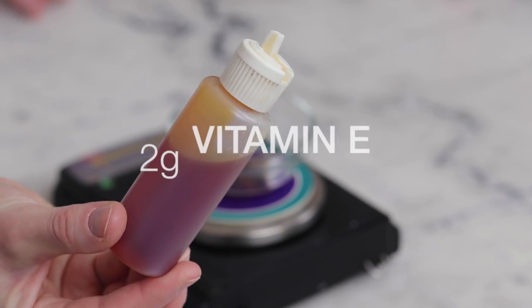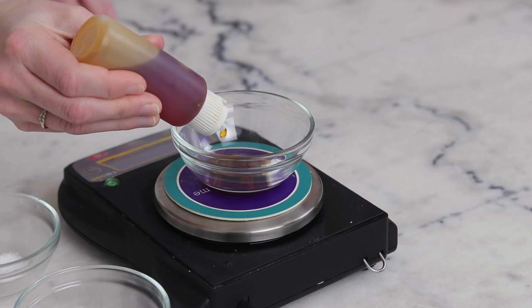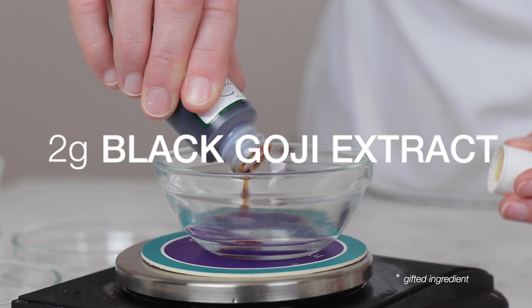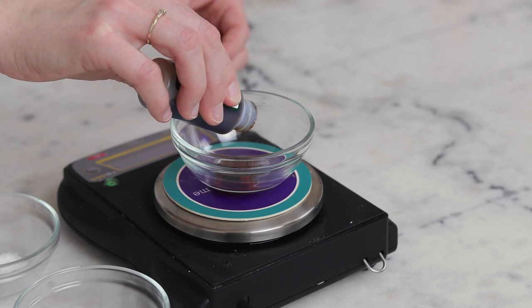The cool-down phase also features four ingredients, and it is rich in antioxidants. You'll need 2 grams of vitamin E, also known as tocopherol, which is a potent antioxidant that helps protect our skin from environmental damage. I've also included 2 grams of black goji extract, which is rich in antioxidants and helps boost the moisturizing properties of the cream.